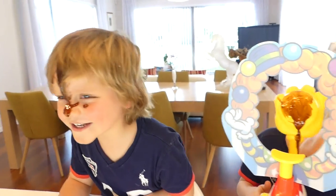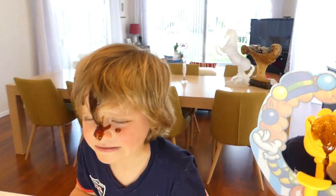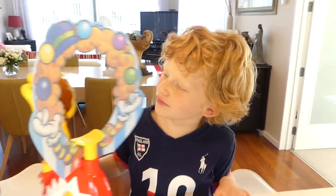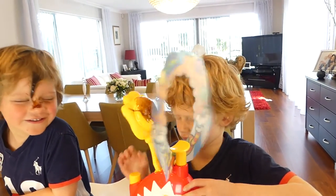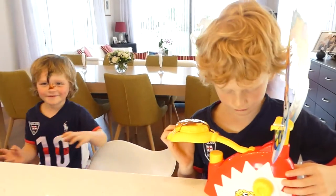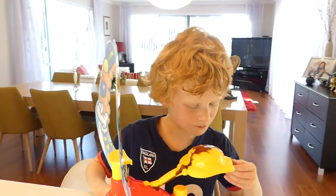Can I go look at the mirror? No! You're so messy. Louis, what are you doing? Lick William! Lick William! Lick William!